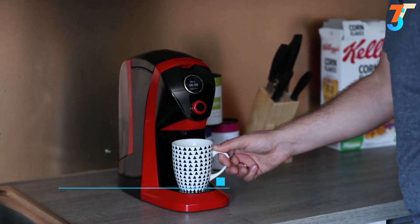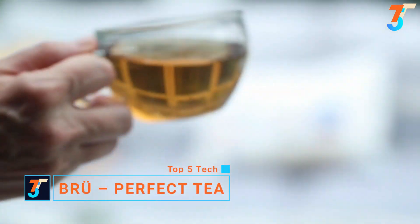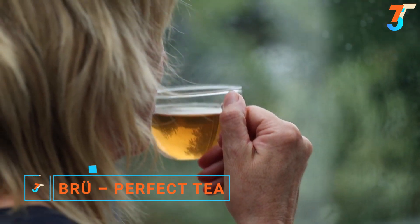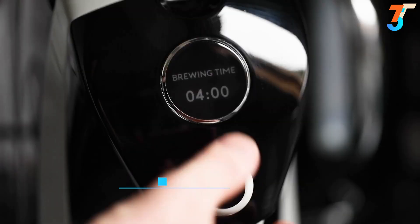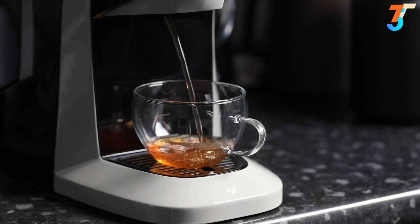This is Brew — the world's first automated tea machine, developed to make brewing tea in your home or office faster, easier, and more consistent. At the twist of a dial and push of a button, you can make the perfect cup of tea every time.